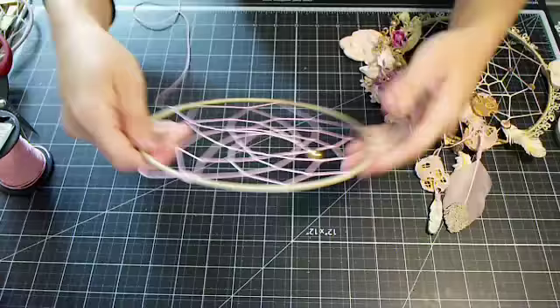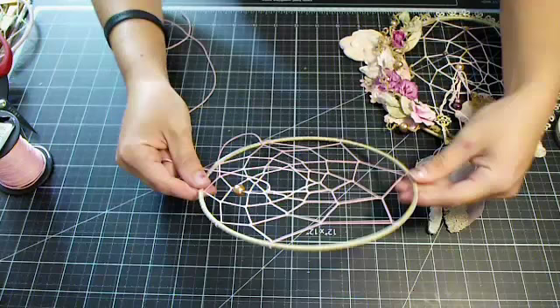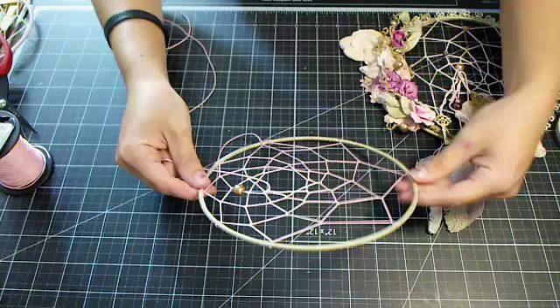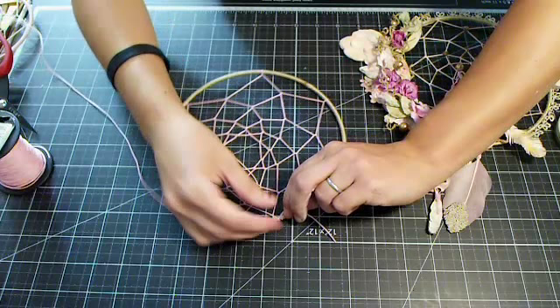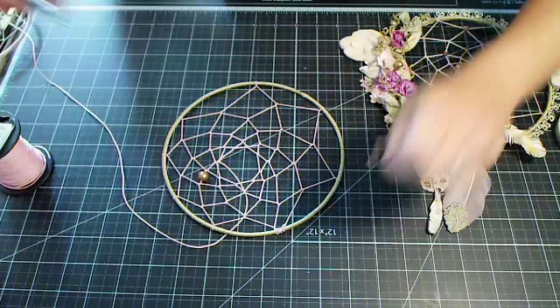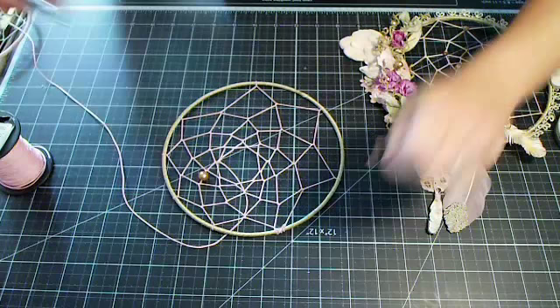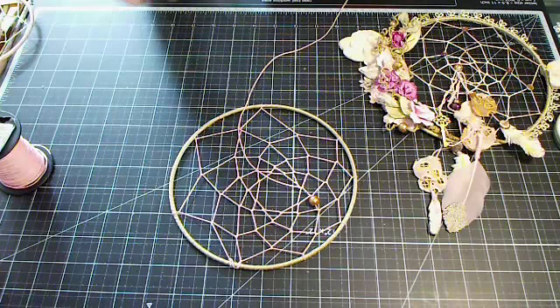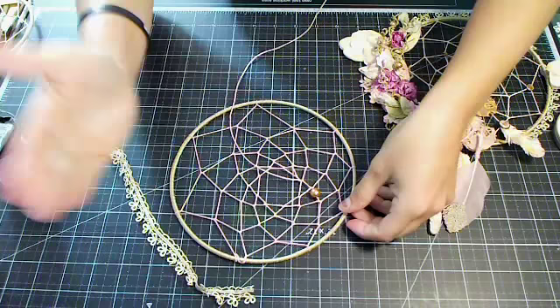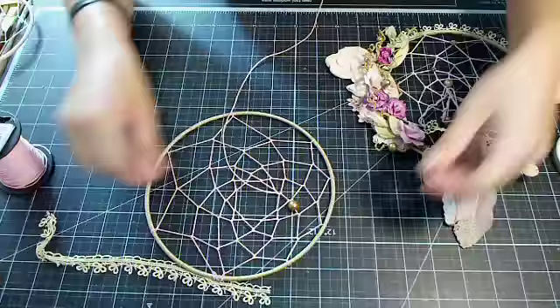You can move it around and decide which piece you want to be your bottom or side. I'm going to have this be my left side and the smaller spacing on my right. Even though this was our starting point, I'm going to glue this down using hot glue, make sure my tail is glued nice and securely, and then cut the excess off. So even though that was our starting point, it's going to be the bottom now.